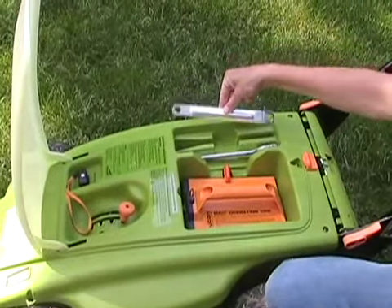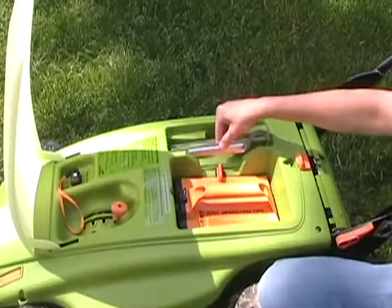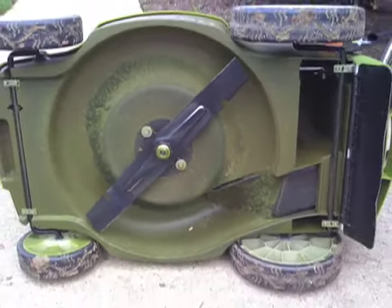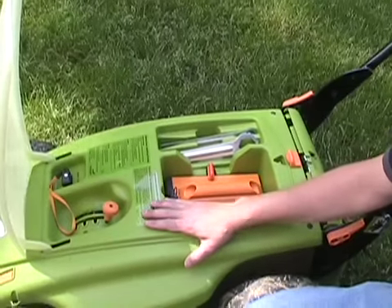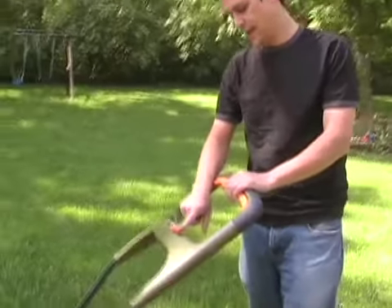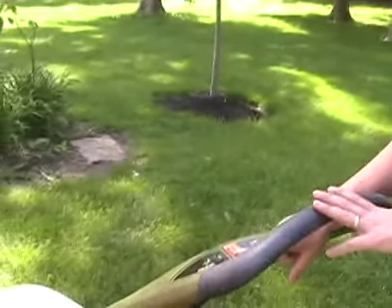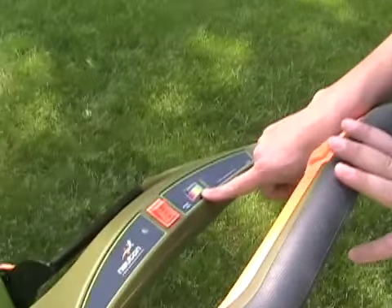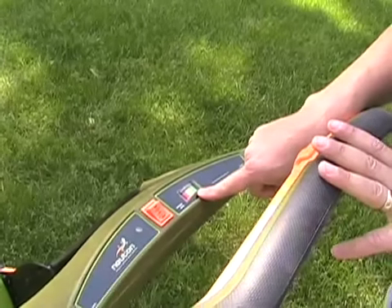It has some tools here as well, which are utilized to take the blade on and off — which will be nice for next season when it's time to sharpen the blade. We should be able to do that fairly easily. It has a simple on/off switch right here, and when the safety key is in and the battery is charged up and you hit the on button, the battery comes to life on the dial, telling you how much battery power you have.